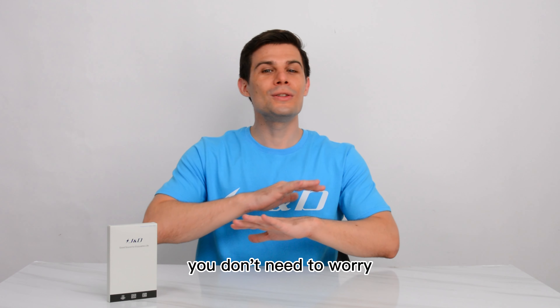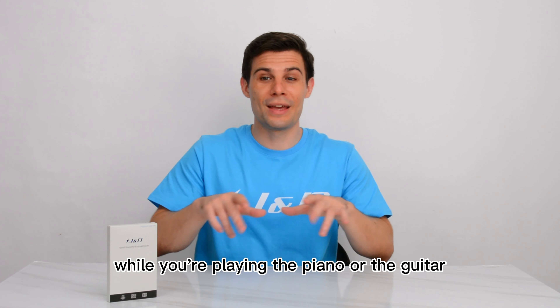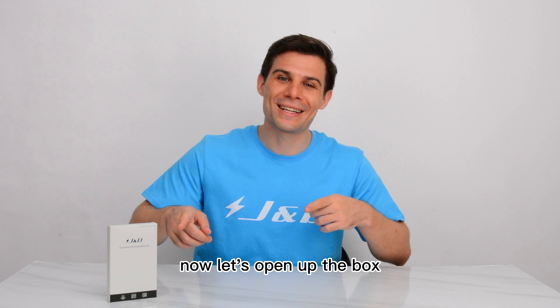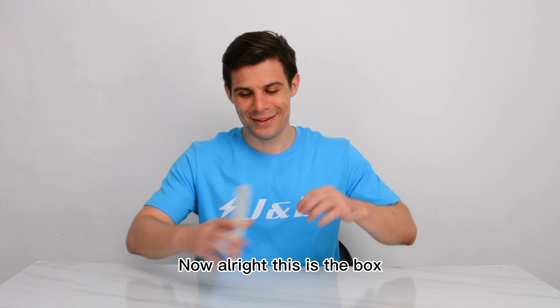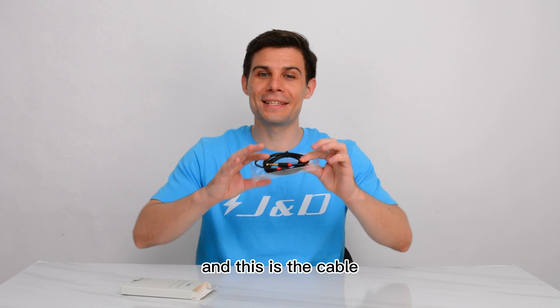With this cable, you don't need to worry that you'll disturb others while you're playing the piano or the guitar. Now, let's open up the box. This is the box, and this is the cable.